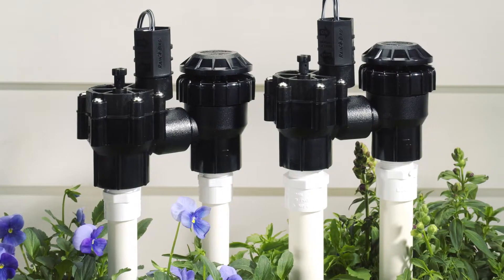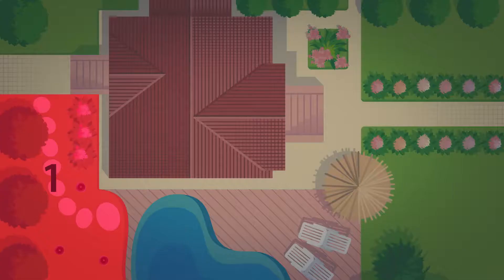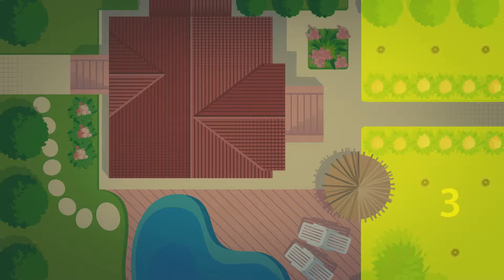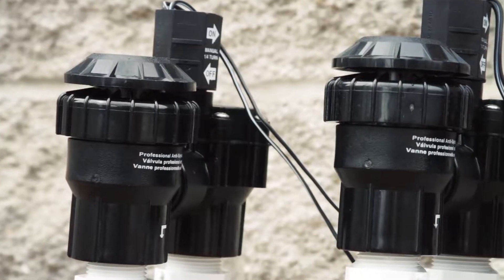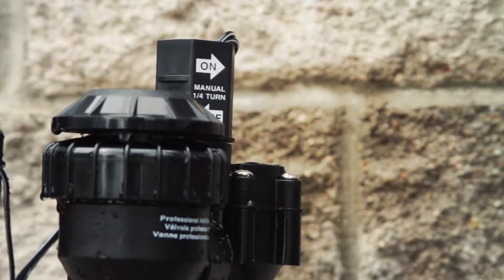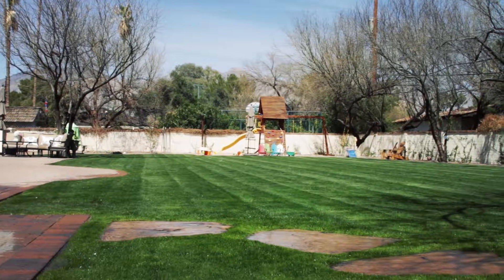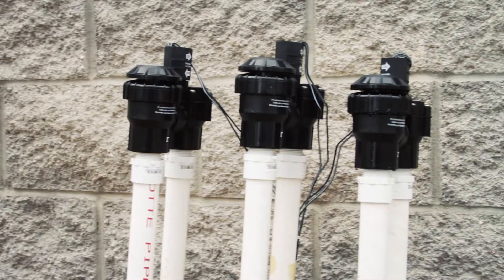Valves are often near each other, close to your irrigation controller, but your valves may be in different areas around your yard. Once you locate all your valves, do a quick inspection for leaks with the system off. They should be dry with no visible water leaking out. You'll need to check each valve for proper operation. Turn the solenoid on the top of the valve about a quarter turn until its zone begins to water.